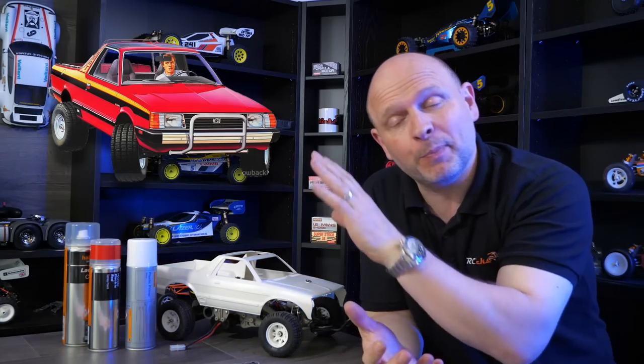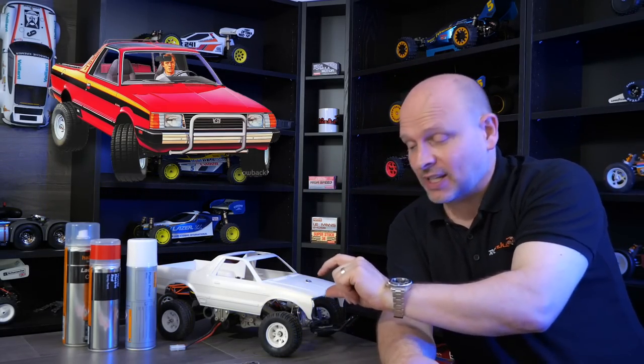So today we're going to paint up the body, get it all finished, do all the front detail, the rear, and then paint up the driver and hopefully finish it all off. This is not the first video in the Brat series. There's actually two others - an unboxing and then a chassis build. So if you haven't seen those, stop what you're doing, go over here, watch those first and then come back. Sorry about that. Right, let's carry on.